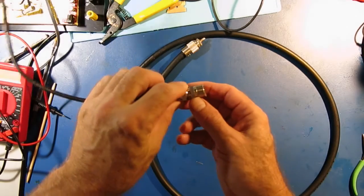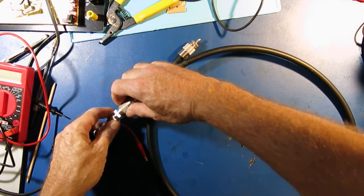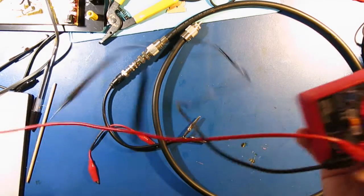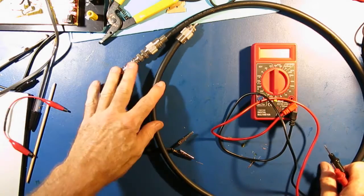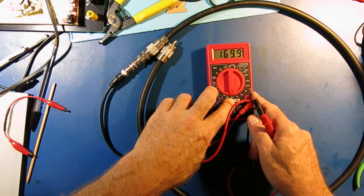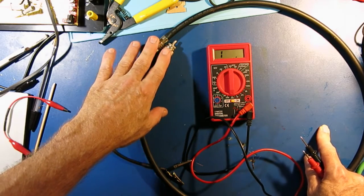The first thing I'm going to do is take my little jumper and attach it to one end of the cable. And I'm going to take my meter. I want to check continuity — but please do not use the continuity mode on your meter, use the resistance range. So I'm going to look for continuity between the center conductor on each end of the cable and the shield on each end of the cable.